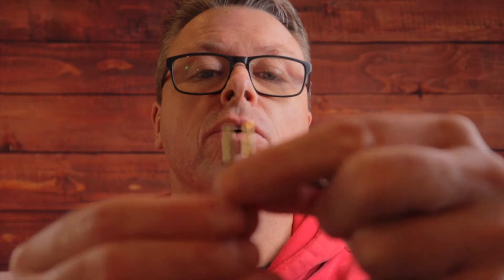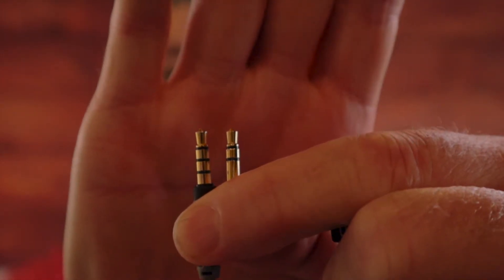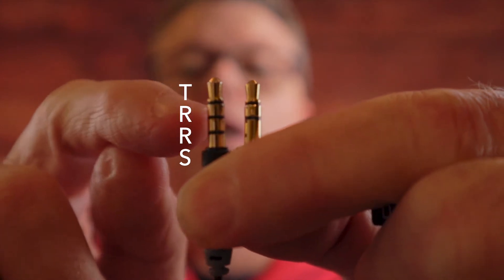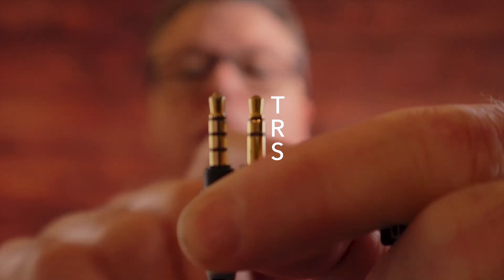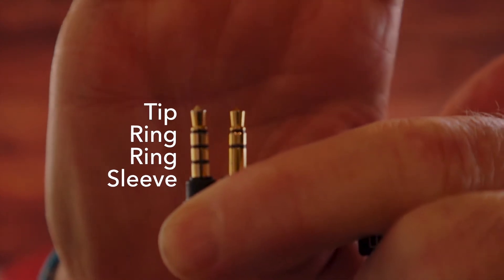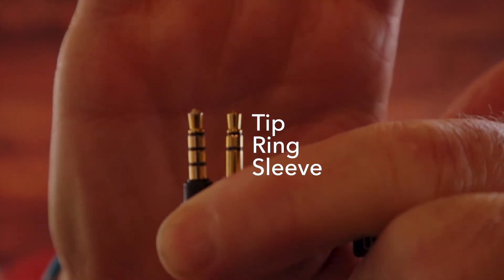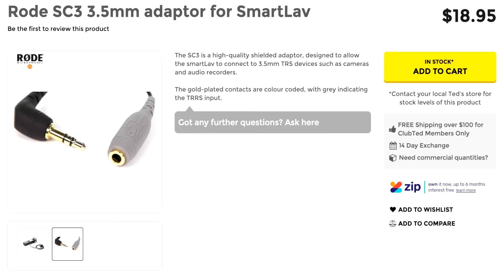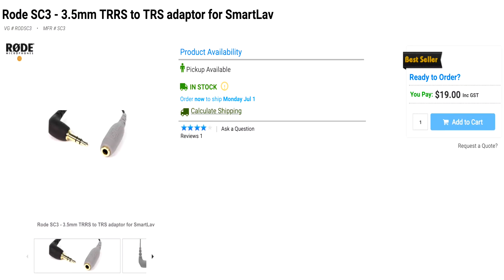Let's have a look at the difference between these two connectors. On one side we have TRRS and on the other side TRS — tip ring ring sleeve versus tip ring sleeve. TRRS is great for smartphones but it's not great for cameras, so I can't plug it into this camera without purchasing an adapter cable that goes for about 19 Australian dollars. That's a lot of money for a piece of wire.